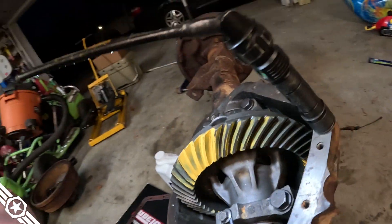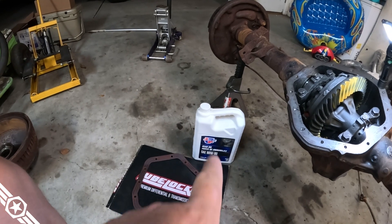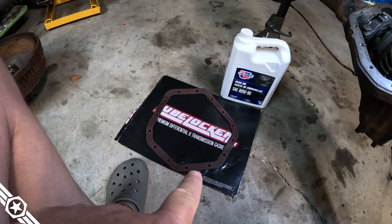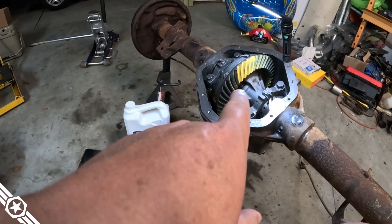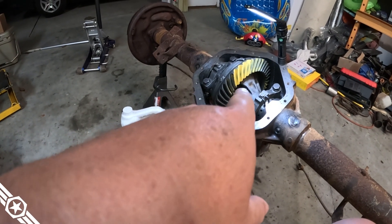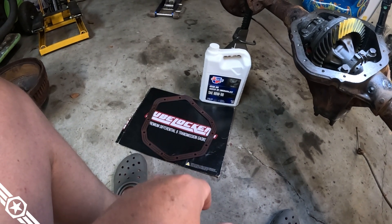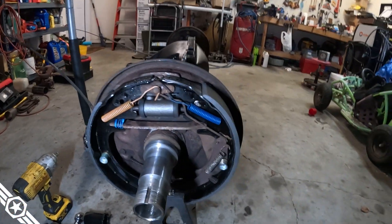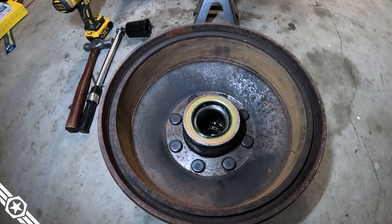We've got a pinion installed, seventh-hour backlash, which is good. I got a mediocre pattern on the 3.21 gear set, Grizzly locker is installed. I'm going to pour a gallon of the cheapest oil I could buy in there and use a Lube Locker gasket — it's about $20, obviously more than silicone, but when I go to drain the oil a couple hundred miles later I don't have to clean up the gasket or cover. Just take it off, put it back on — it's reusable, well worth the money.